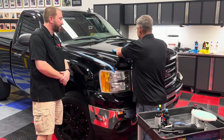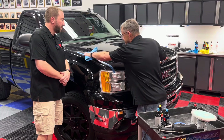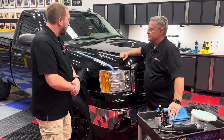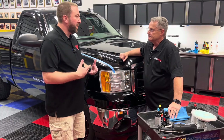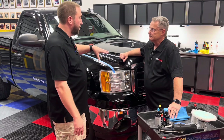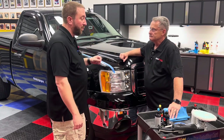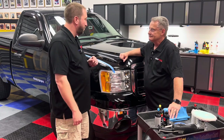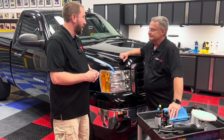For the age of the truck and the condition of the rest of it, it actually looks great — did a fantastic job. The rotary is going to be the most efficient as far as cut in most cases. They're going to be more aggressive so they will remove scratches faster, but that's also a caveat — it's not as safe. You could do some damage with the rotary if you're not careful.